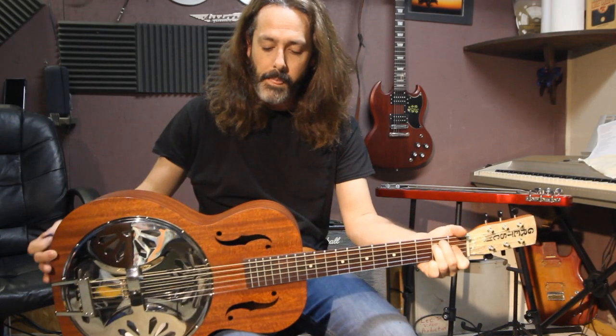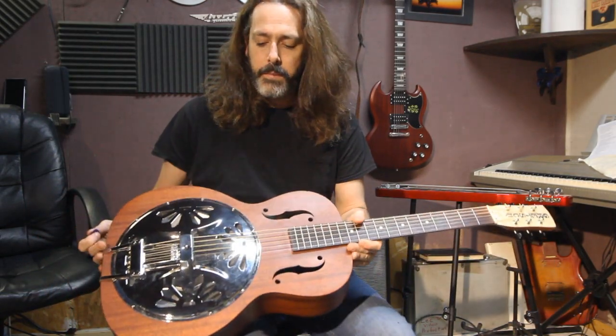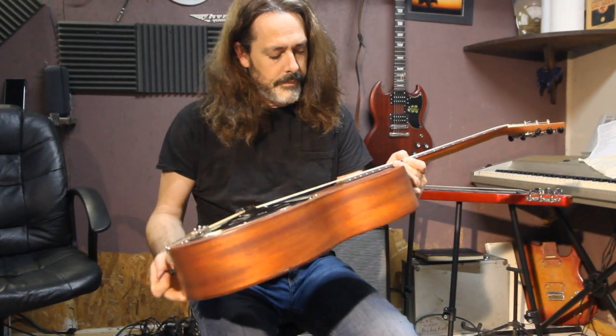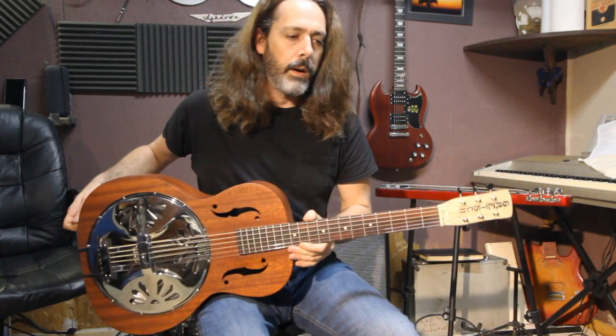This is a mahogany body, most likely laminated — I'm 100% sure. The Gretsch model number is G9200.